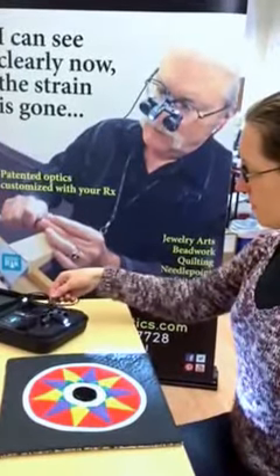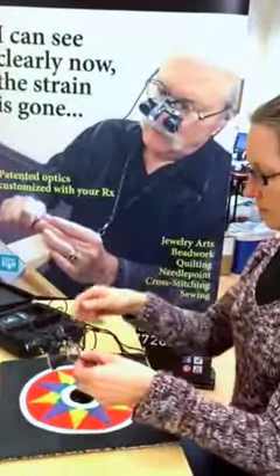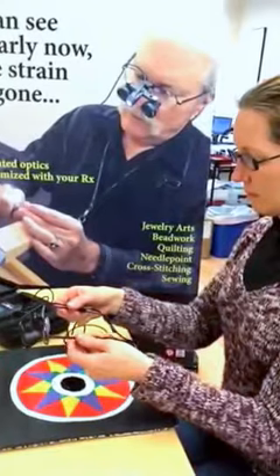Here's a quick little video to show you how to test craft optics if you are wearing glasses. You can see through the telescopes through your own prescription, so it'll give you an idea of how the telescopes will look.